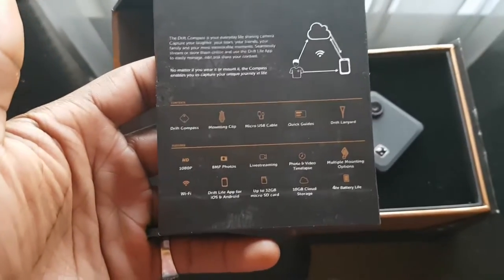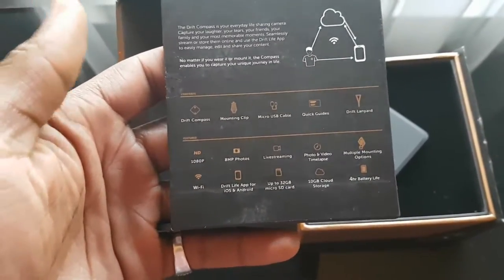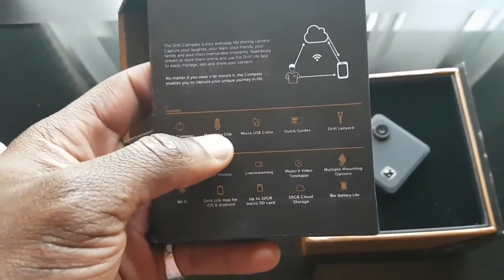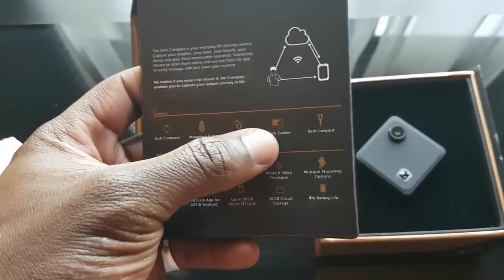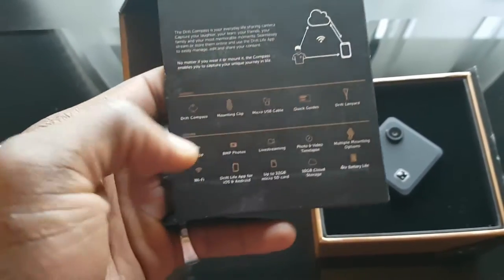Some of the specifications here on the actual box — the packaging — it says Drift Compass. You've got your mounting clip, a micro USB cable, a quick guide to help you get started, and your Drift Lanyard as well.